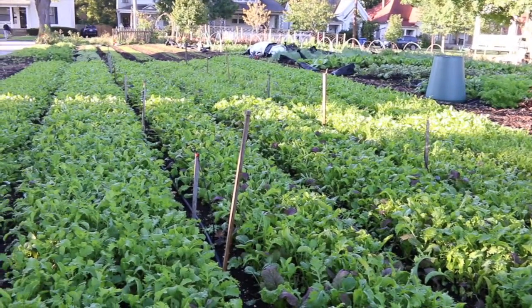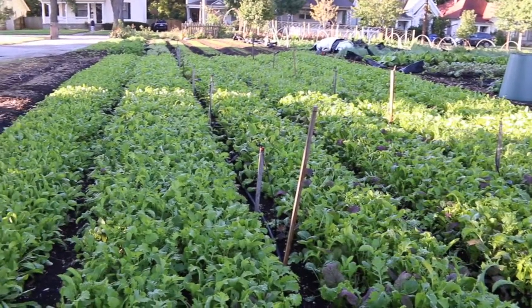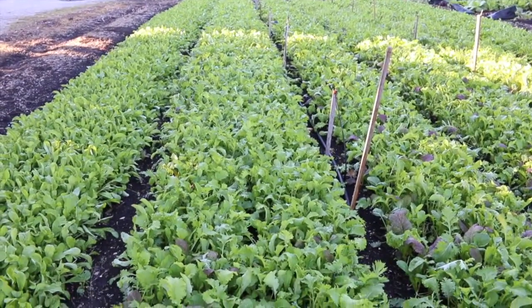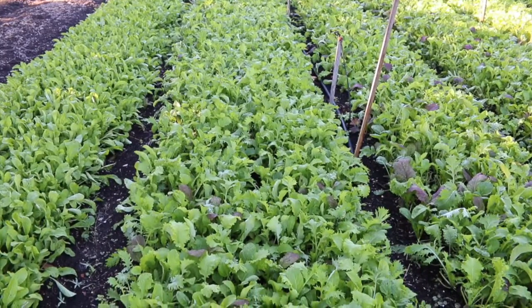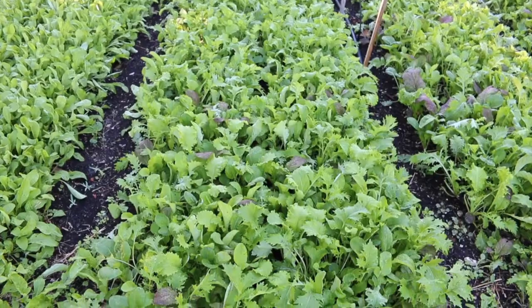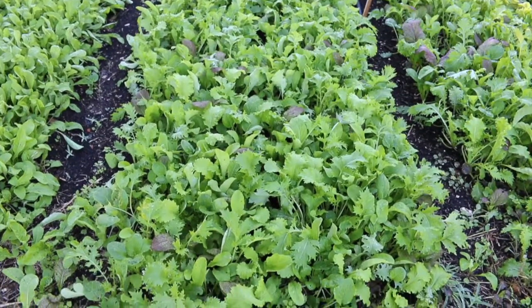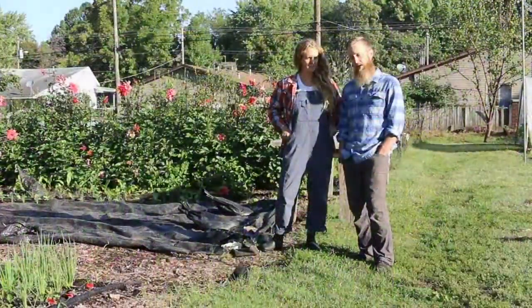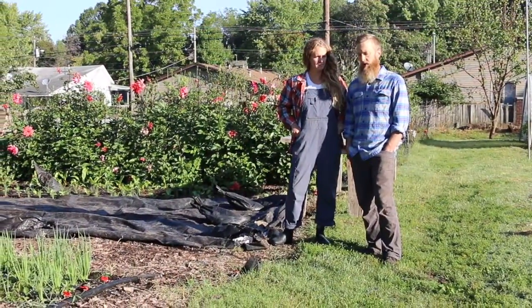The way we were doing that previously required us to remove crop residues, move them to a compost pile, and then ultimately return that matter once it was decomposed back to the space it came from. In reading 'The Market Gardener,' we became aware of a different system.